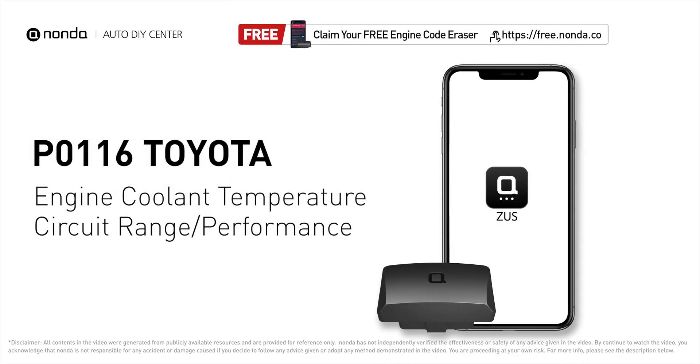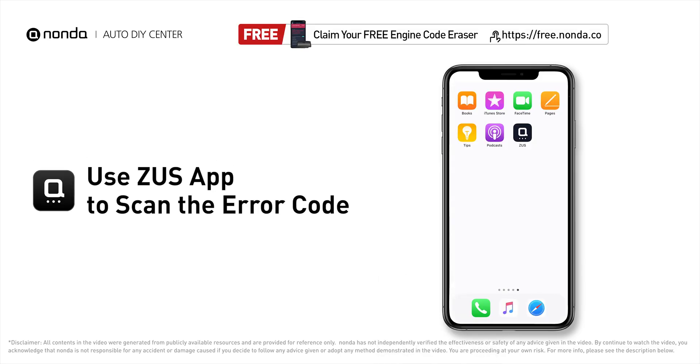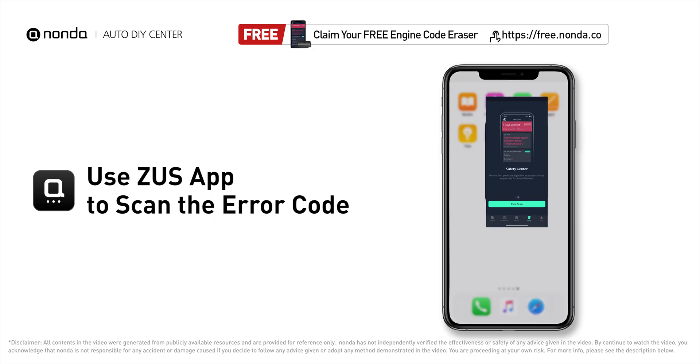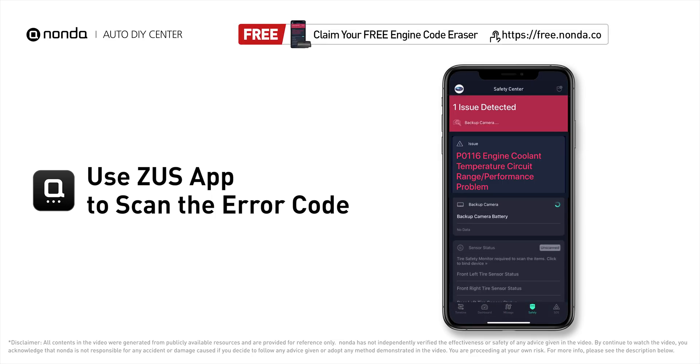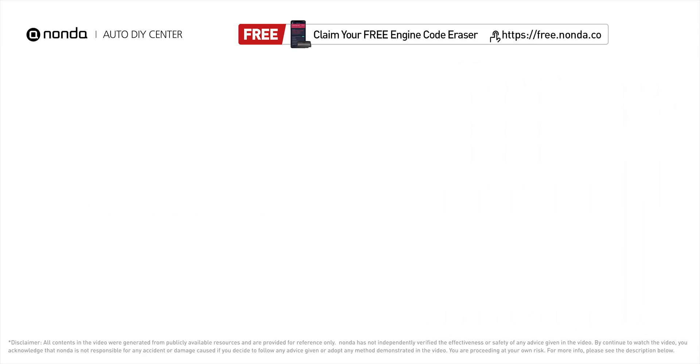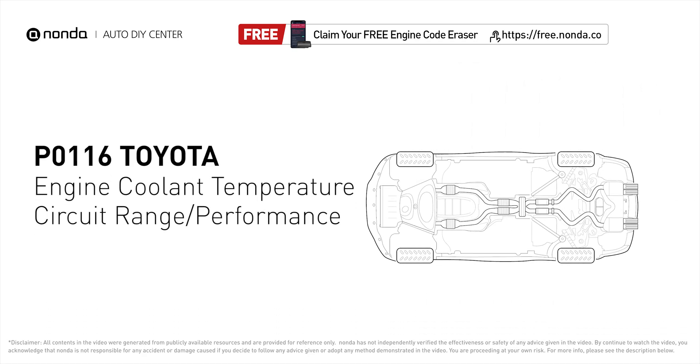This P0116 repair video is dedicated to Toyota drivers. If your Toyota is getting a P0116 error code, this video is going to show you two practical solutions to fix the error code at home. Use the Zeus app to scan your vehicle and see the error code P0116. It indicates the engine control module ECT monitor has read that the ECT sensor range or sensor performance is not as the engine control module expected.